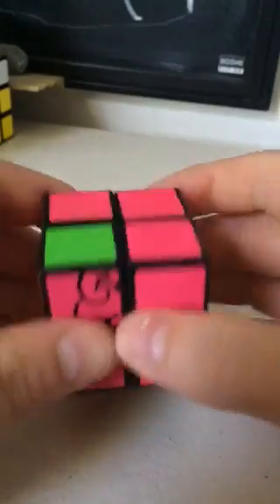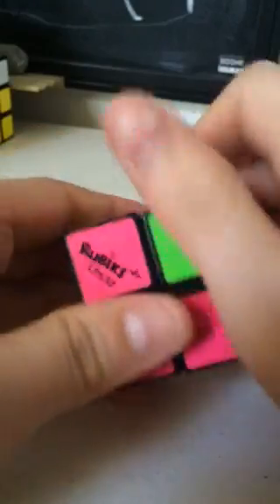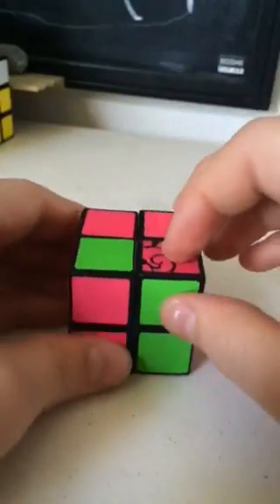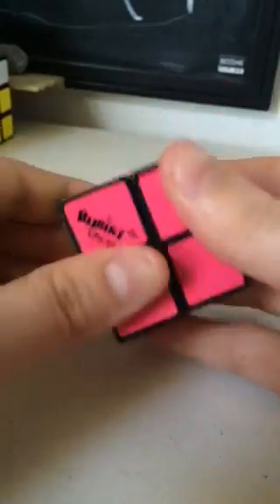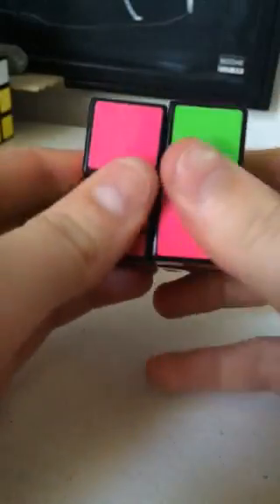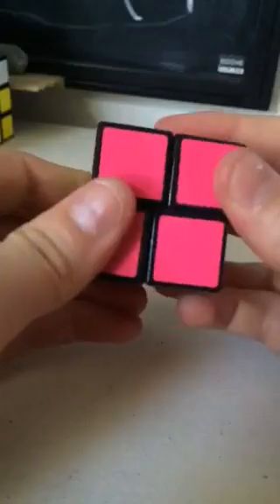Okay, so the first step is solving the green side layer. You match these two up together — two green pinks — now you can match the green monkeys together, place it in. See, they match up. Now I'll just place this one in and they should match up.